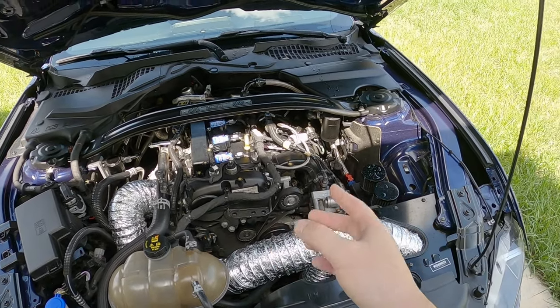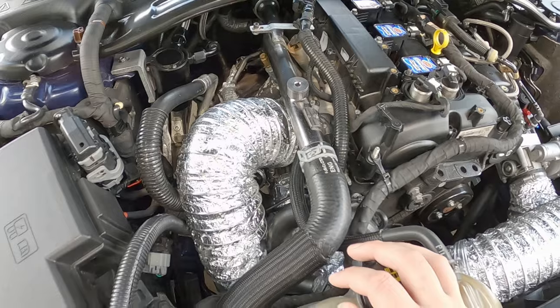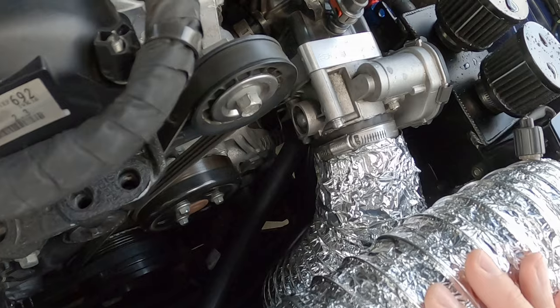I'd be the first to admit, this looks dumb as hell. This does not make me want to pop the hood at the car meet and show off what I got. This looks ridiculous. But as ridiculous as it looks, does it work? Because that's all I'm worried about — does it reduce heat soak in my induction system?